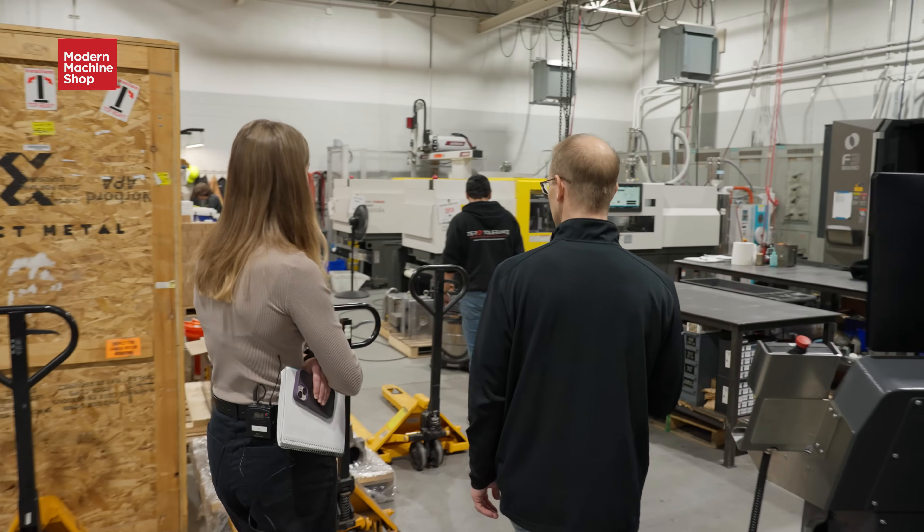They've found a way to set themselves apart by using both plastic and metal 3D printing in their shop. So let's go check it out.